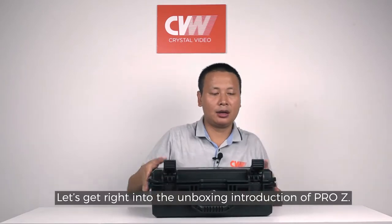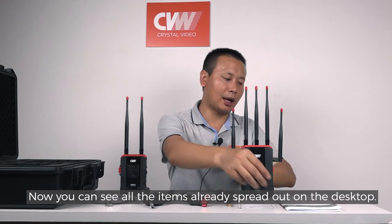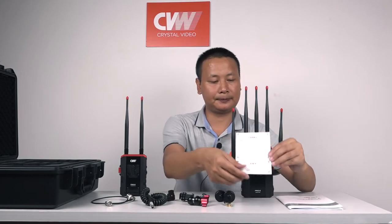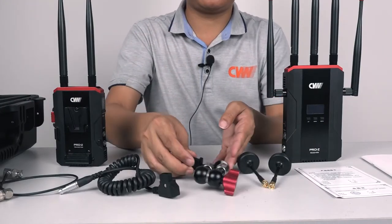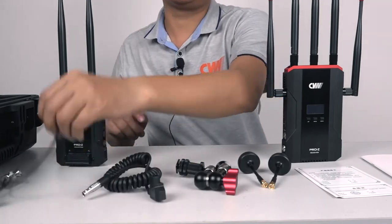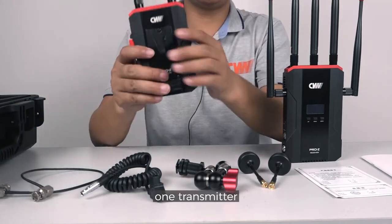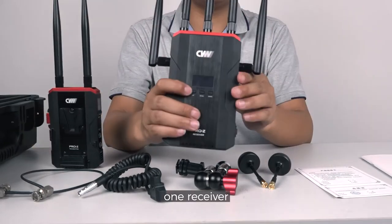Let's get right into the unboxing introduction of Pro-Z. You can see all the items already spread out on the desktop: one user manual, one warranty card, two mushroom antennas, one magic arm, one D-Tap to 2-pin LEMO cable, two SDI cables, one transmitter, one receiver, one hard case, and seven antennas.